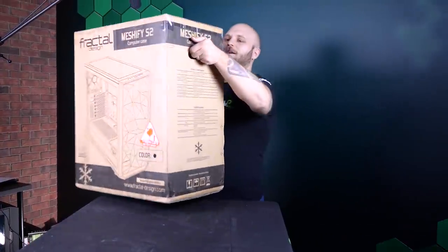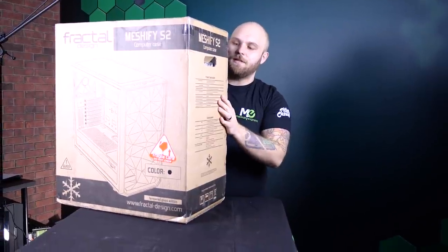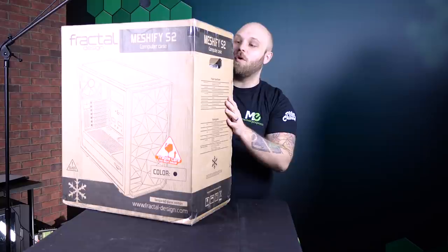And of course, now the moment you've been waiting for. Let's see what this month's Emmy XP prize is. That's right, guy — it is the Meshify S2 case by Fractal Design. It's a bit of a wide lad here, so we're gonna get on the ground for the unbox and show you what's inside.